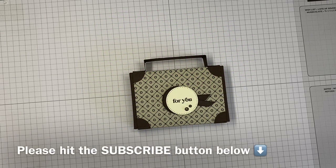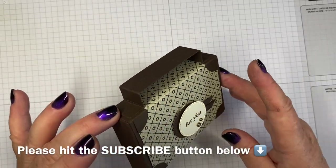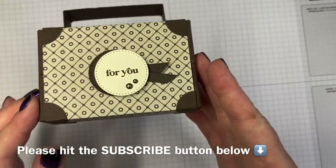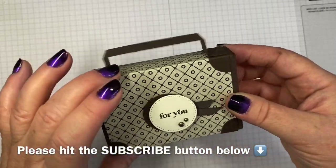Hi there, it's Tracey here from the Papercraft Studio. Thank you for joining me today. I'm going to show you how to make my super cute He's the Man suitcase. I'm calling it He's the Man because that's the name of the designer series paper, but it's so cute.